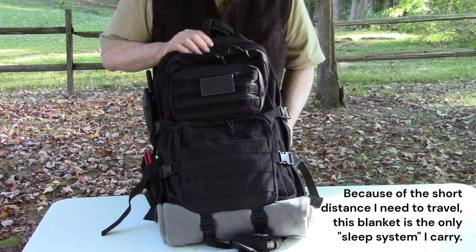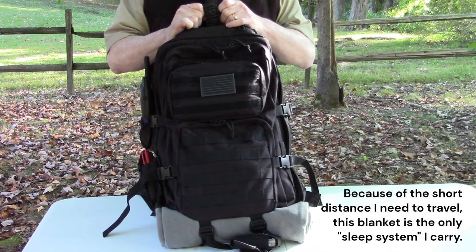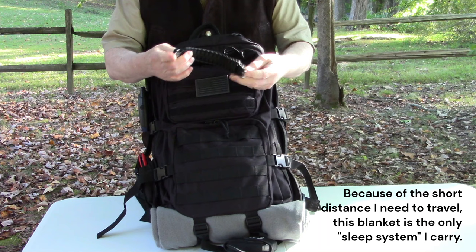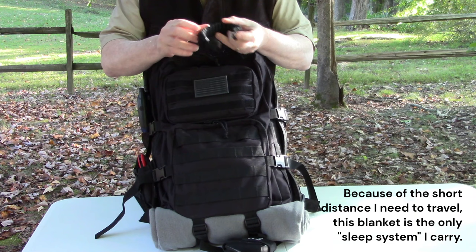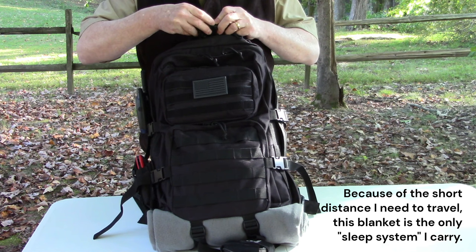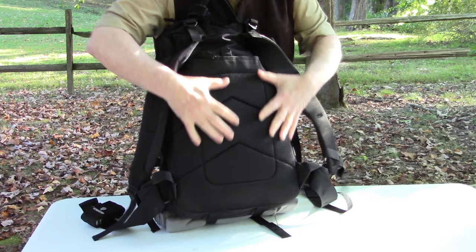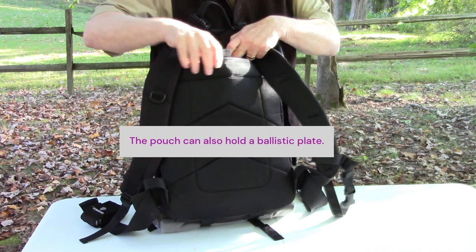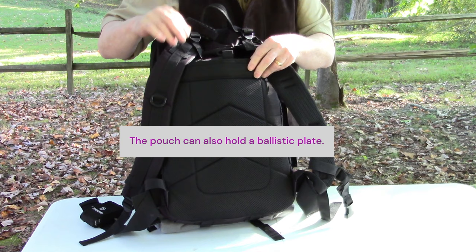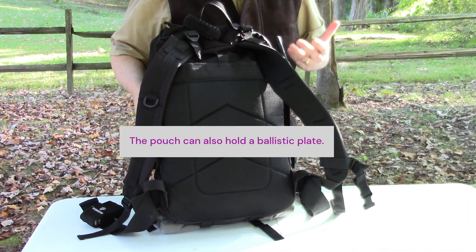The bag has MOLLE on the front and sides, and Velcro up top so you can attach patches. In my car I keep a personal IFAK pouch that I would attach to the front of the bag before heading out. At the bottom it's got straps, and at the top a really sturdy handle. I keep a paracord bracelet attached to the handle - it's got a little fire starter with it. The back has mesh and foam padding so it airs out and you won't build up too much sweat. There's also a pouch in the back where I keep my map.